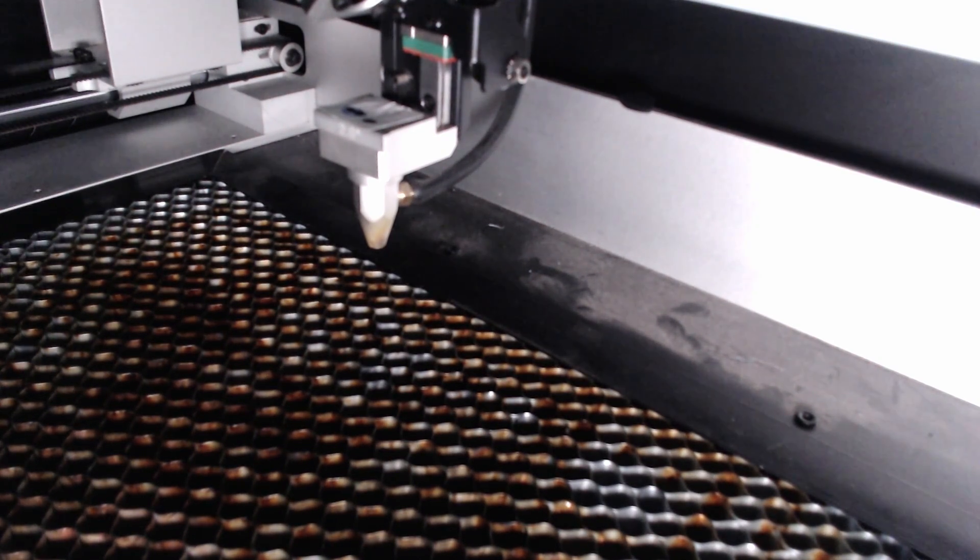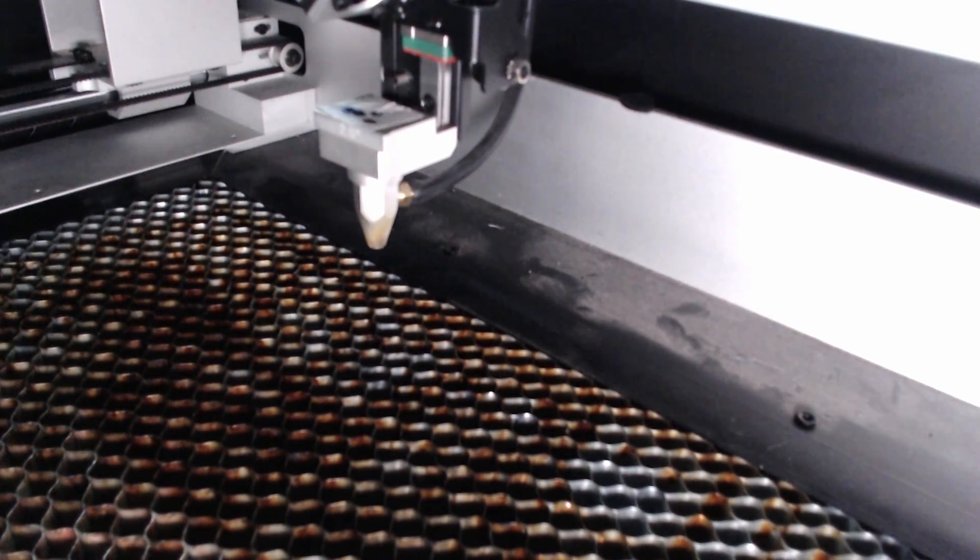Now we're ready to test mirror three - making sure it's pointed in the right direction and the beam is right in the center of the lens. I press some tape on there so you can see the outline of the lens, then do a test shot. It's looking pretty good - it's definitely right in the center, so no adjustment needed there. If you did have to adjust mirror three, it uses the same orientation: two screws on one side and one on the other for side-to-side or up-down configuration.